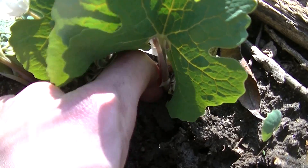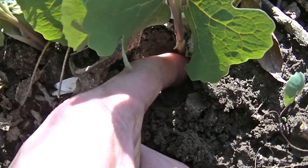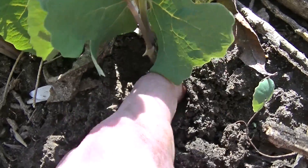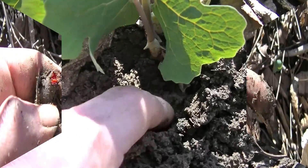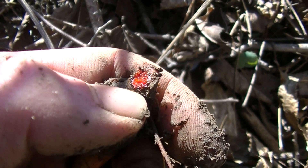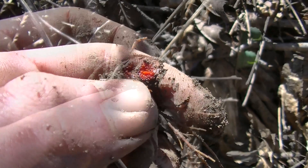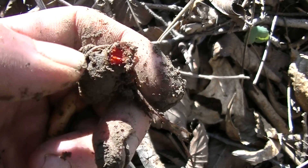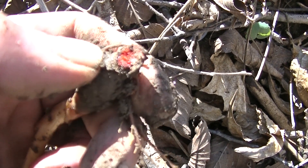This plant's root is very shallow — it doesn't take very much effort to get to, usually you can get away with just using your finger. And here you can see why it's called blood root: whenever you damage or cut the root it's going to spit out this red juice that's similar to blood.